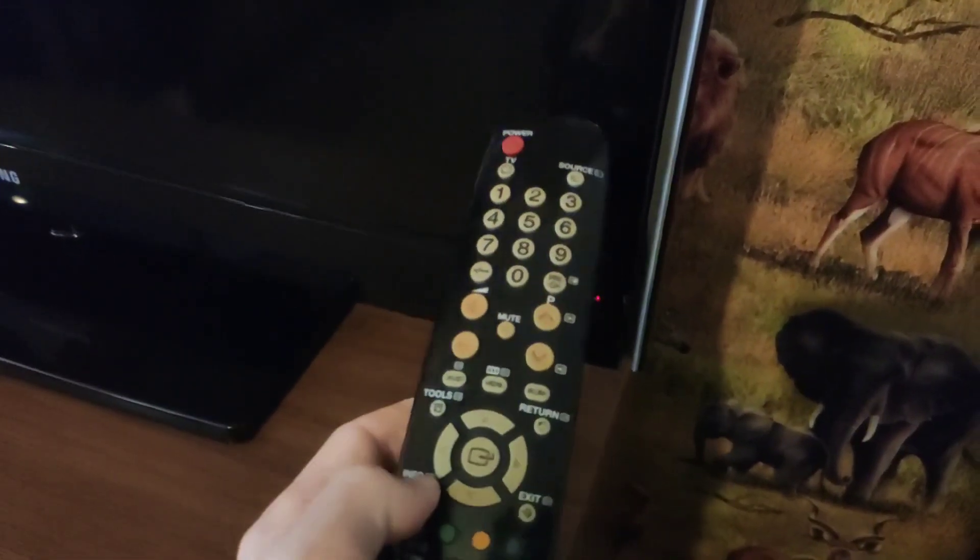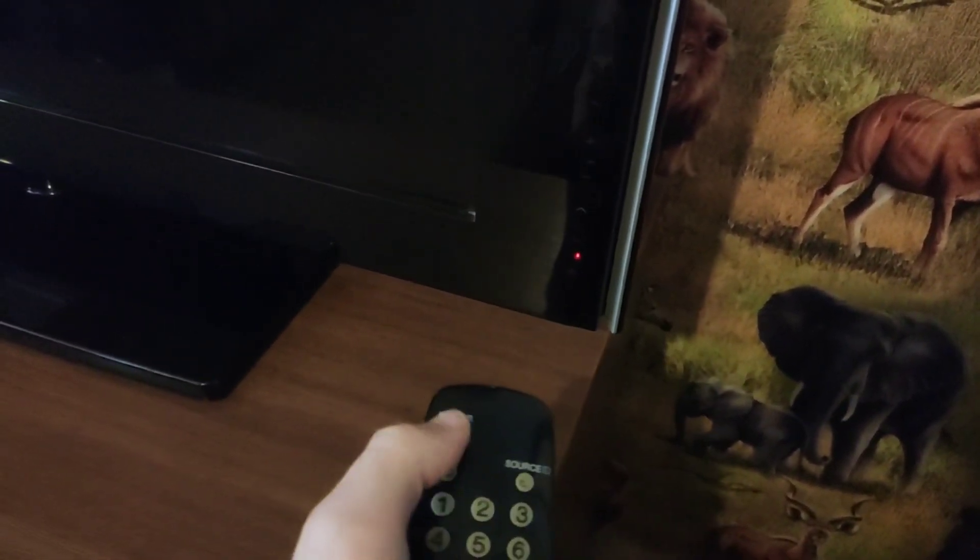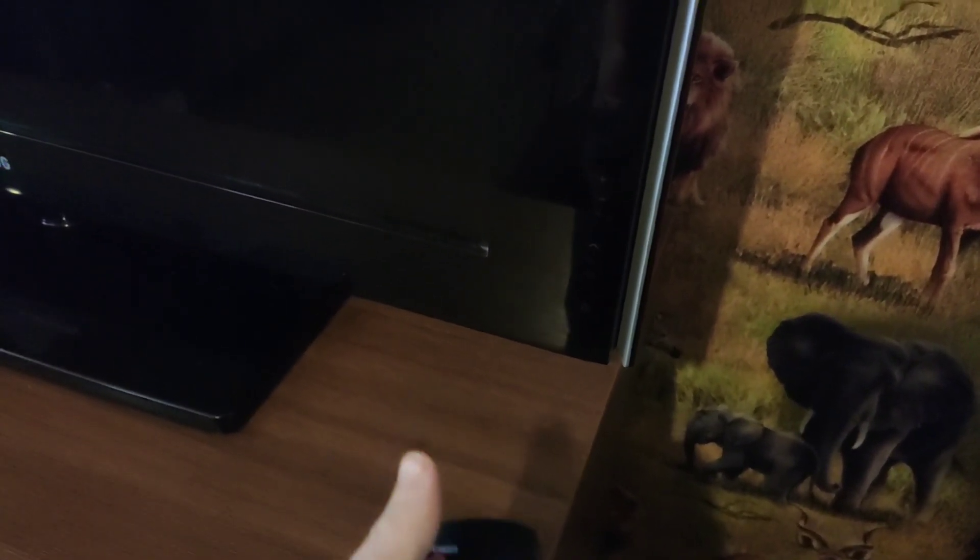So quickly press our combination of buttons. We see that the TV turns on and the service menu appears on the screen.